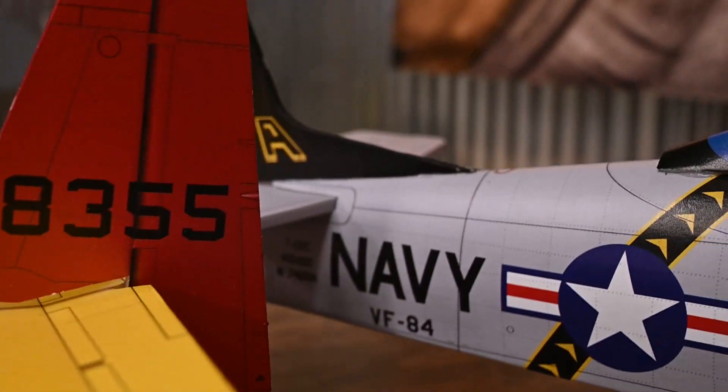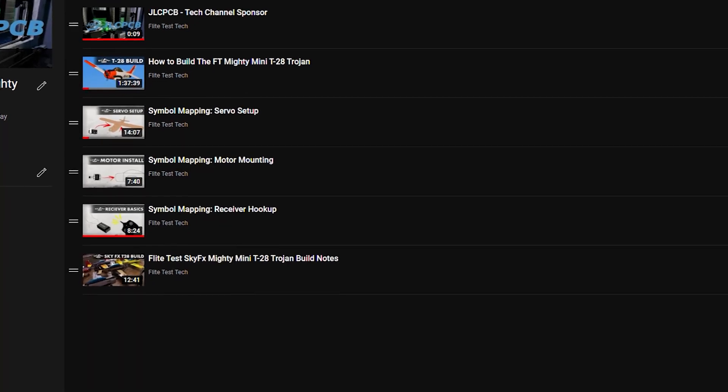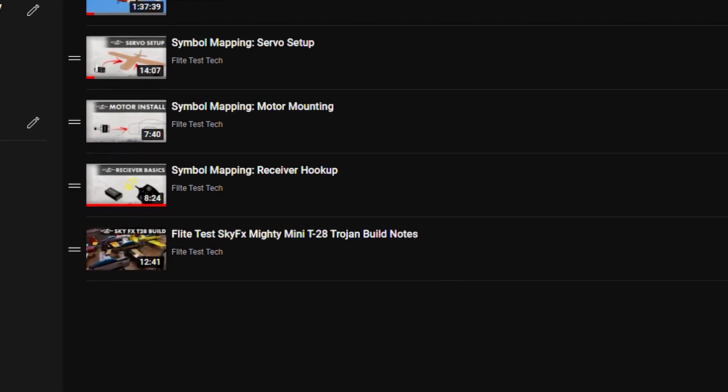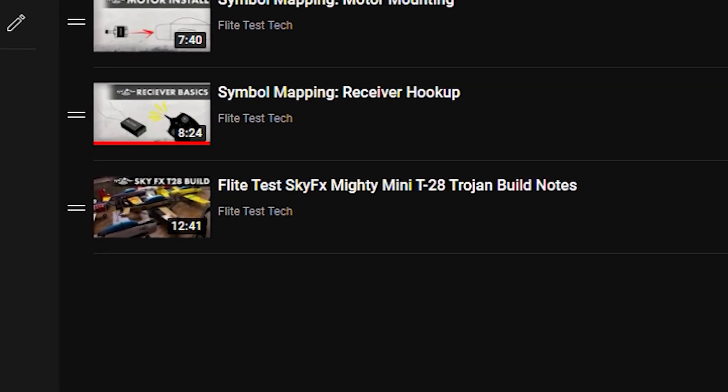These go together almost identically to the standard unprinted versions. At the end of this playlist, we have added a supplementary video that goes over the minor differences necessary when assembling the SkyFX kit.